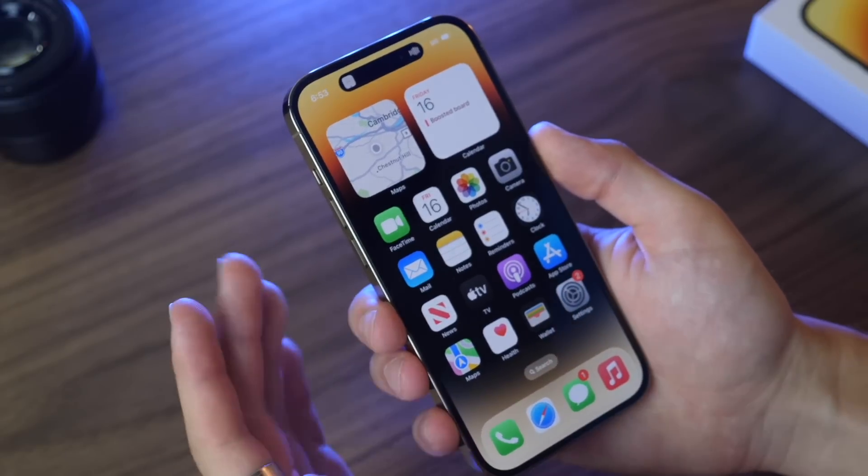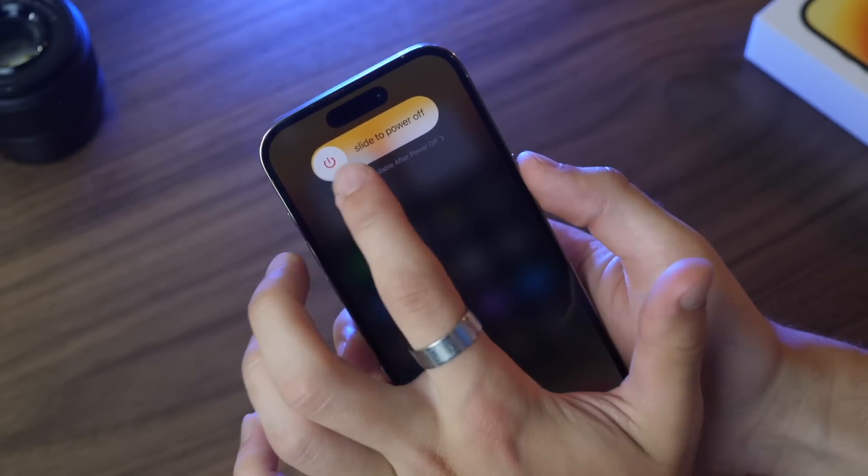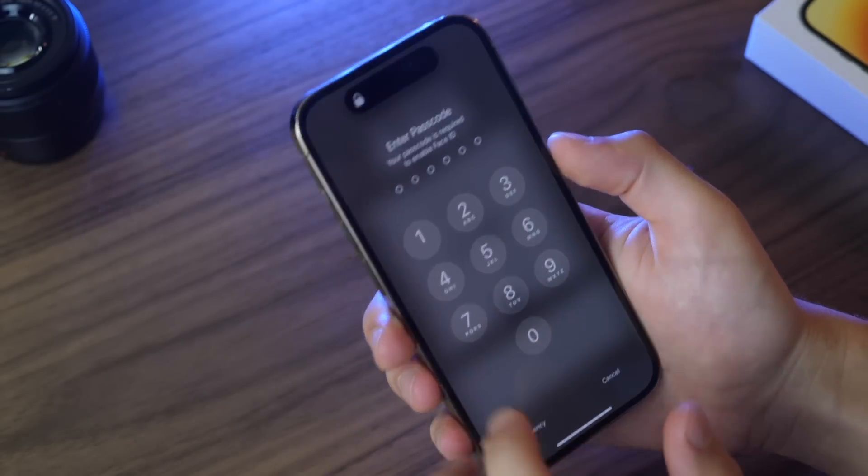To power down your device, press volume up, then volume down, then hold the power button. From there you can power off, and hold the power button again to turn it back on.